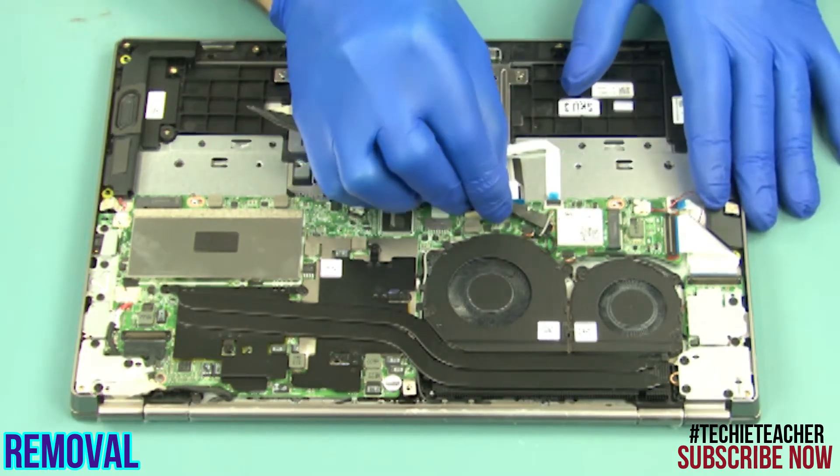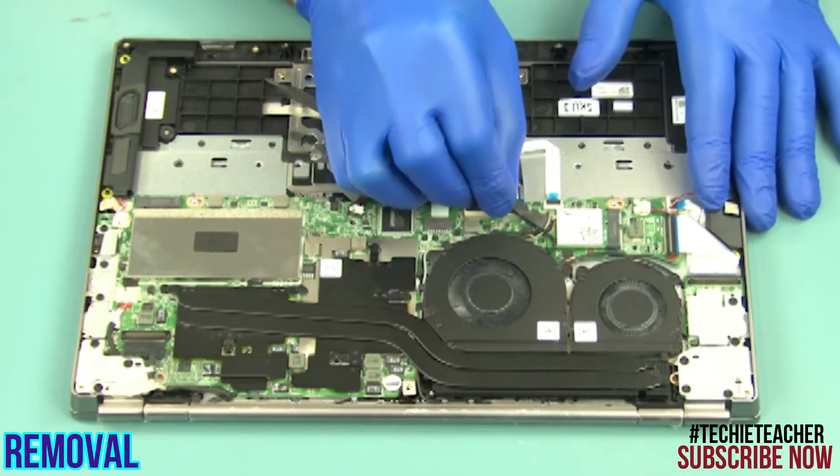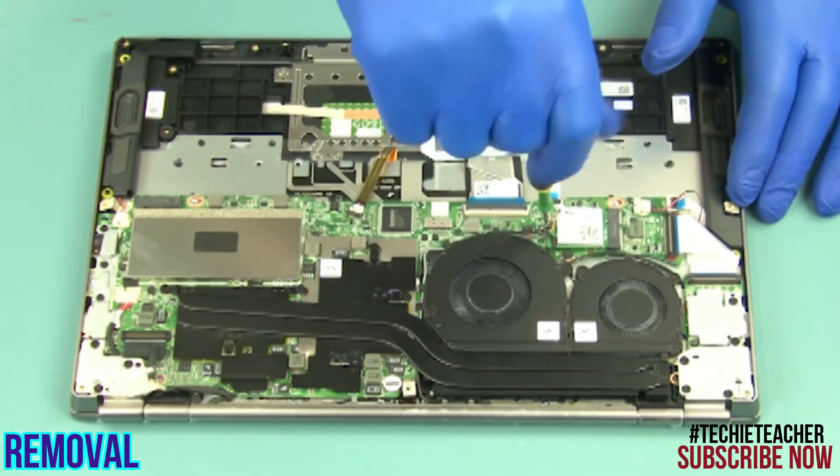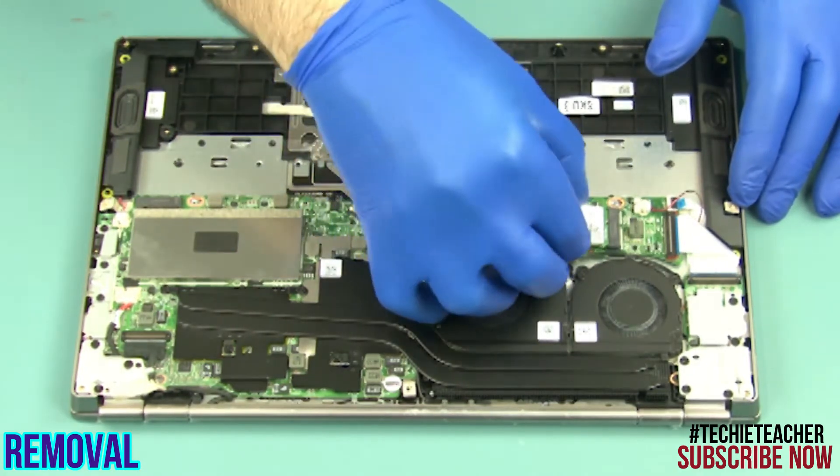Disconnect the antenna cables. Remove one screw. Slide the card out of the slot and remove it.